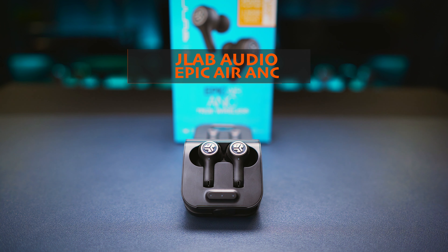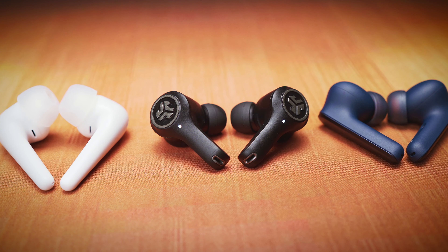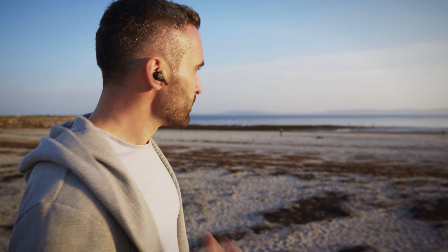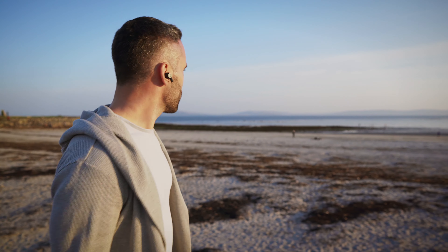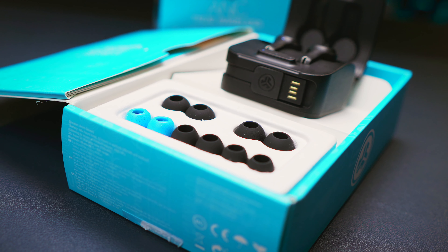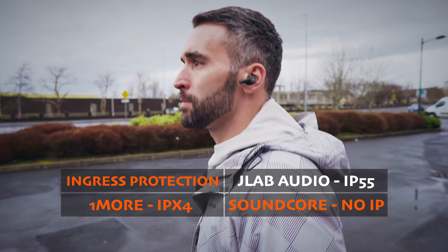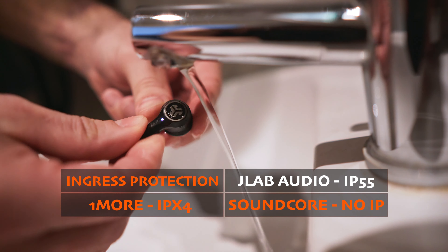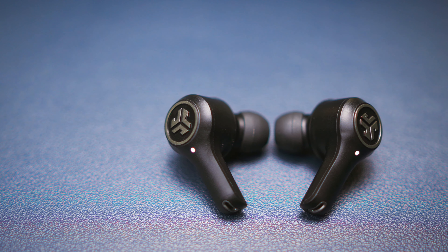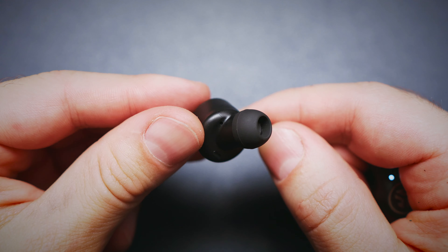Last but not least there is the JLab Audio Epic Air ANC. These buds have shorter stems but are thicker and heavier than the other 2, weighing 6.5 grams each — but this doesn't mean they are uncomfortable at all. They might be a touch less comfortable than the other 2, but fit is really good and tight. There are 6 sets of tips in the box, one of which is made of memory foam. You also get an IP55 rating, so you don't have to worry about getting caught in a shower, and can gently rinse the buds to keep them clean. Some light exercise and running shouldn't be a problem either. The earbuds are made entirely from matte black plastic — not the most fancy look, but built to very high standards.